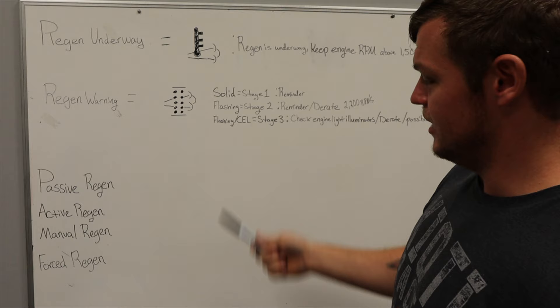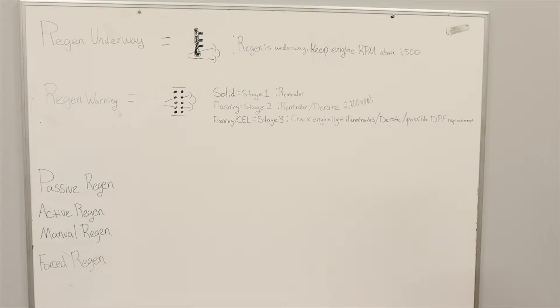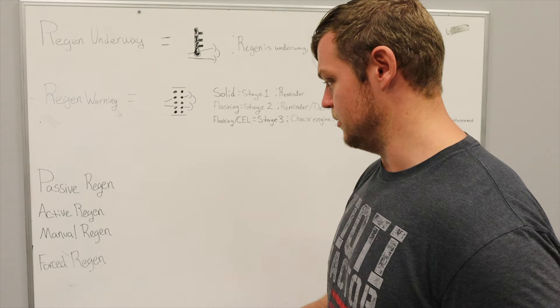At this point you need to pretty much do the same thing — you still have the option to do what you're supposed to do. You can still make it right. Just park it somewhere, do your regen, go inside, cool down a little bit, and everything will be fine. But the more you get into this realm, the more you start to get soot buildup that a normal regen might not be able to clear out.